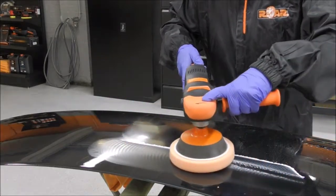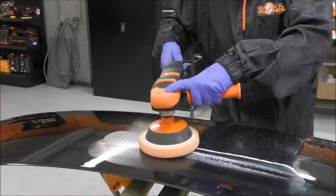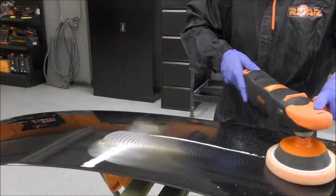The machine comes with a backing plate along with a spare set of carbon brushes and a 5 metre cable.